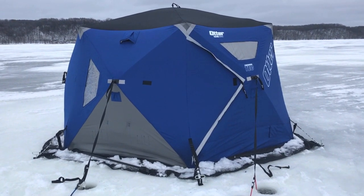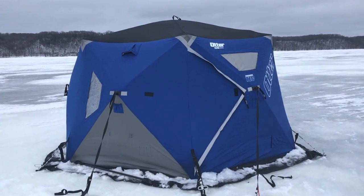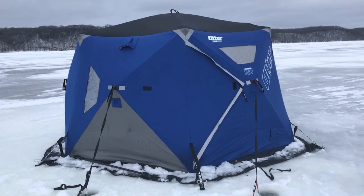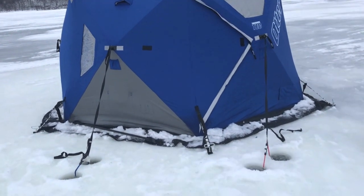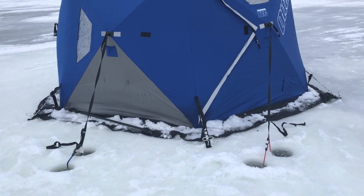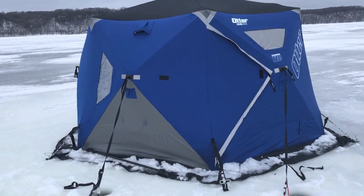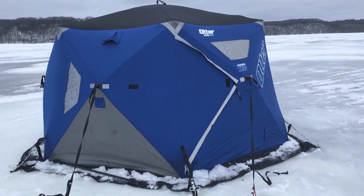I sleep in a hub shelter — it's an Otter resort. It's six-sided, so this thing's huge. This is kind of like my little mansion on the ice. I put snow on the edges to make sure I basically have to use as little heat as possible. These shacks stay really warm and I've had the heater on low for basically the whole time I was out here.